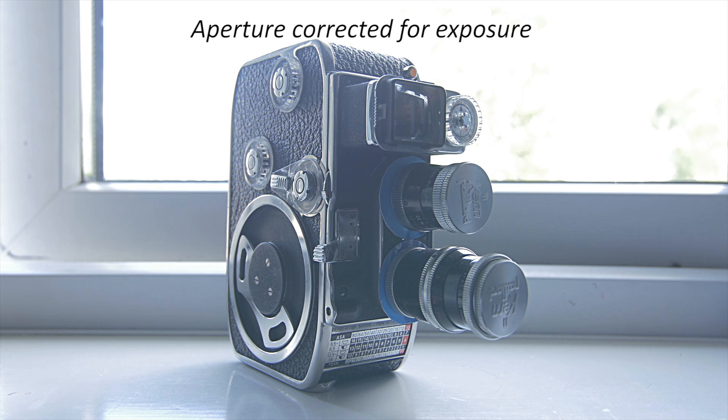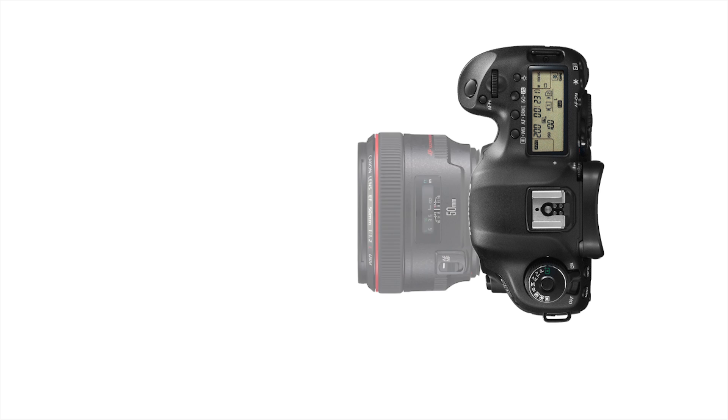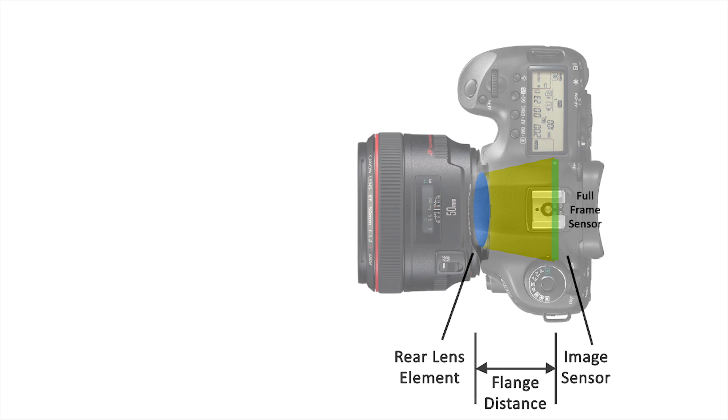To make things easier to understand, I will show you through a diagram. Here we have a full frame camera, and here we have a lens that was made specifically for full frame cameras. That lens was made to be mounted a certain distance from the image sensor in order to achieve focus. This is called the flange distance.